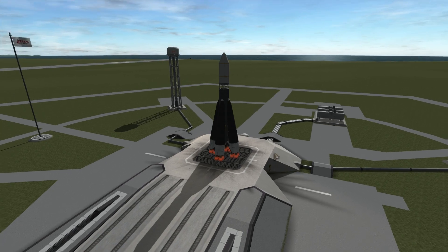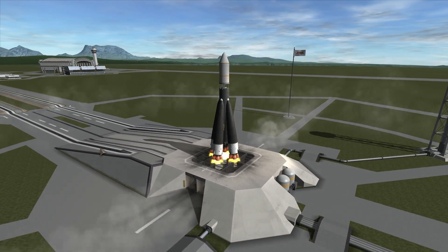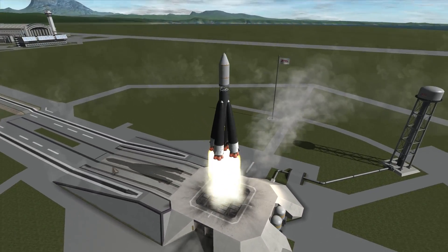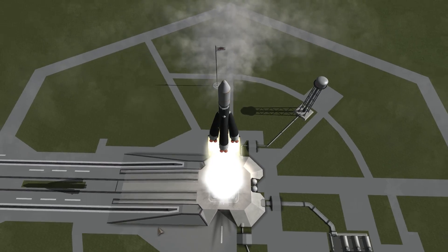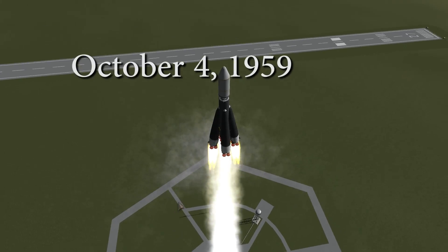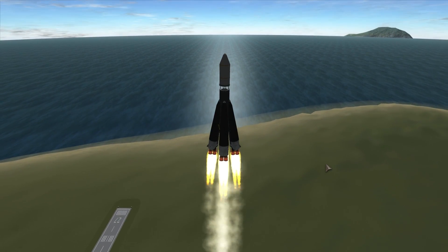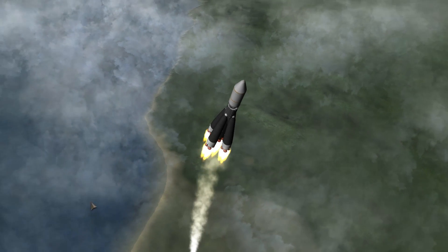Welcome back to learning history of the space program through Kerbal Space Program. This is episode 11 and we are talking about the Soviet mission called Luna 3, which was actually launched on the 4th of October 1959. This was only about two months after the Explorer 6 mission that was able to snap the first picture of Earth from space.